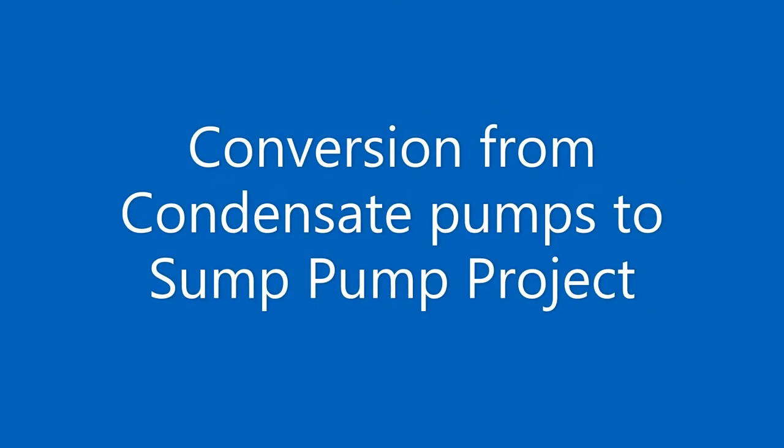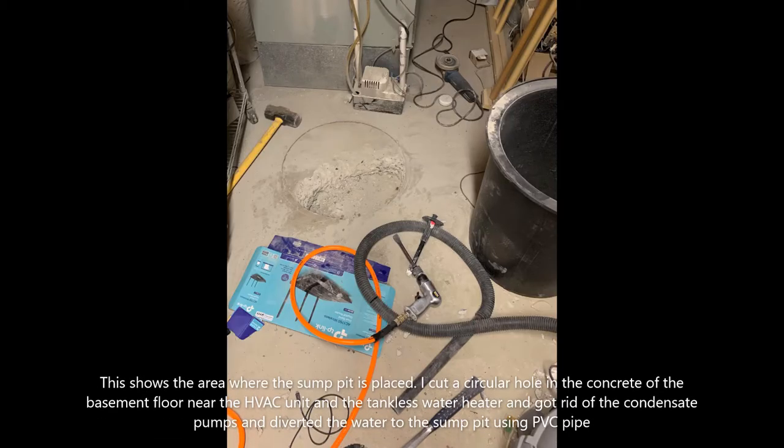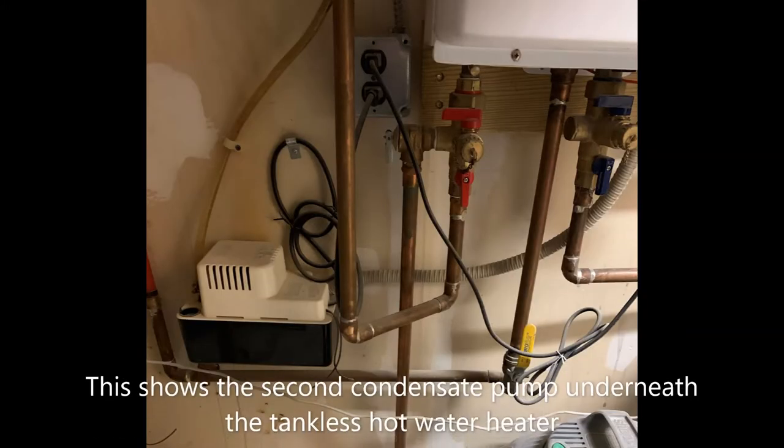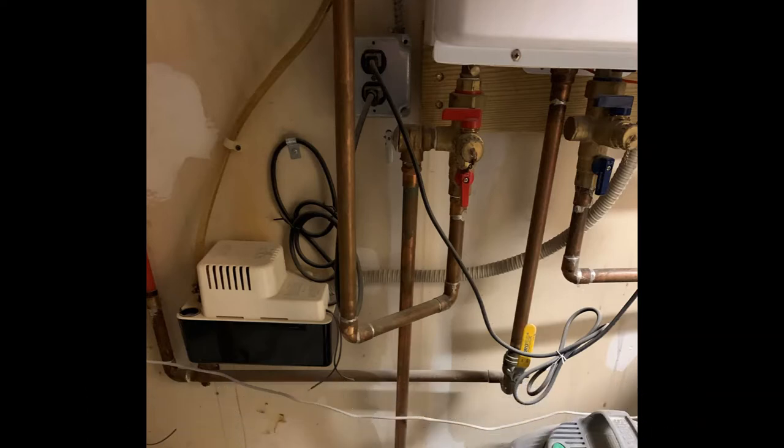This is a project I recently completed, converting from condensate pumps to a sump pump. This is the area where I created a circular hole in the basement floor adjacent to a condensate pump — you can see it there and in another one in a separate picture. This is next to the tankless hot water heater.